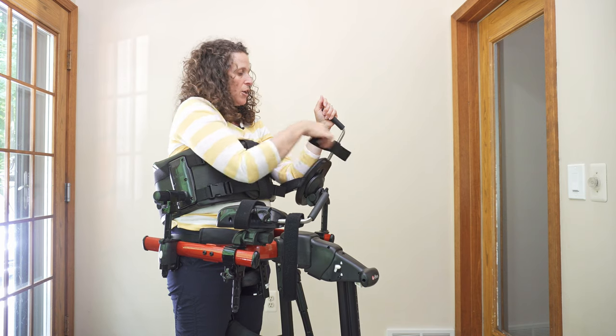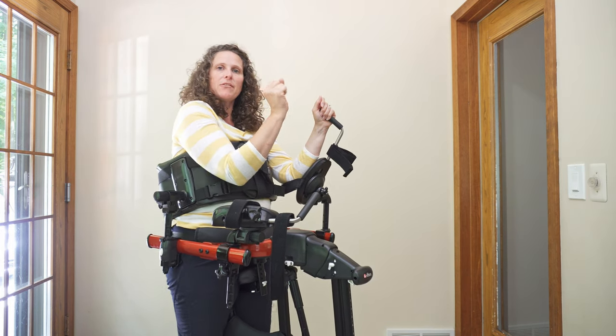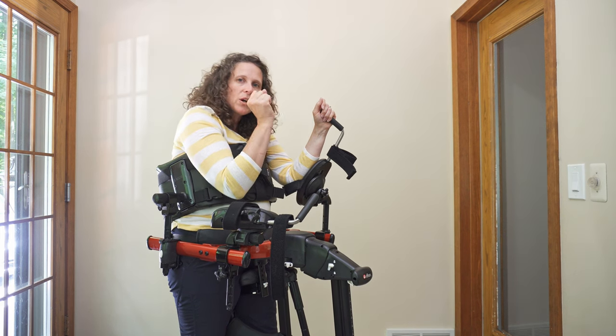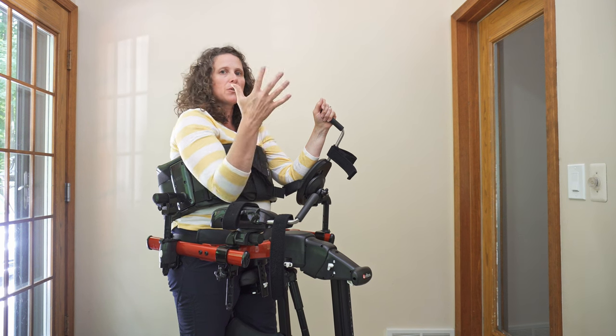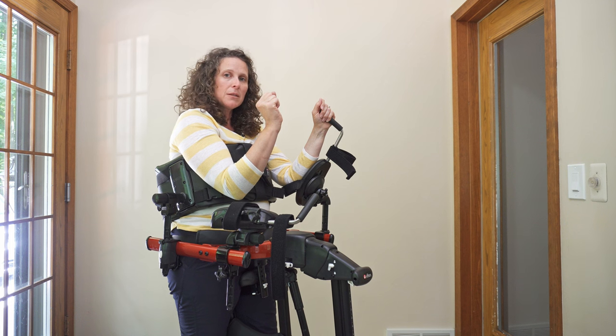The elbow is supported — you may or may not need that strap. But what you can do is have the arms right here, so even if they're forward a little bit, they can work on some active trunk and head extension to lift up and engage with their environment more.